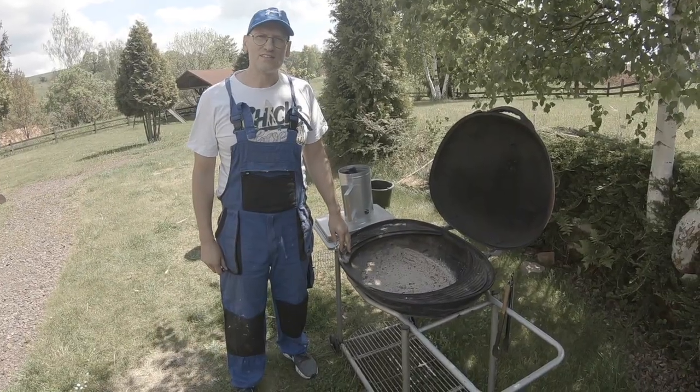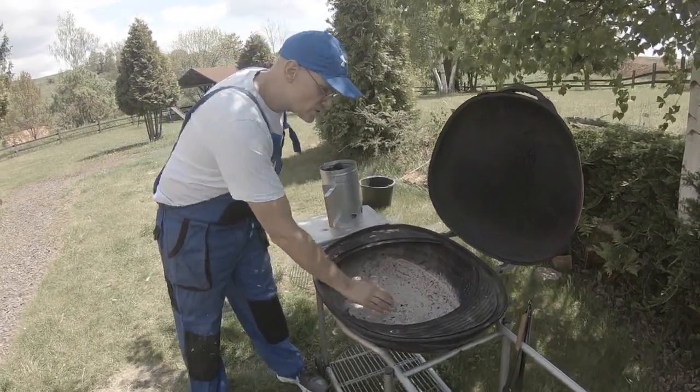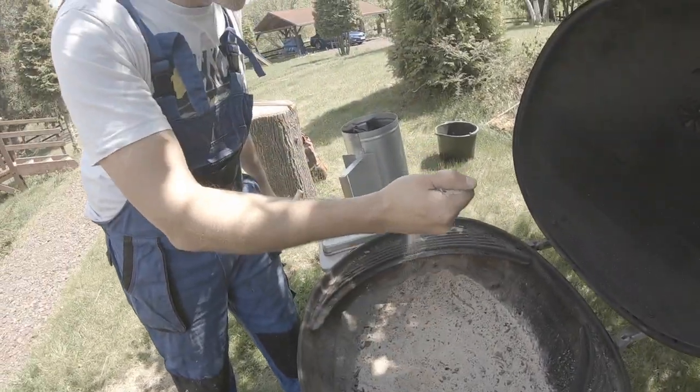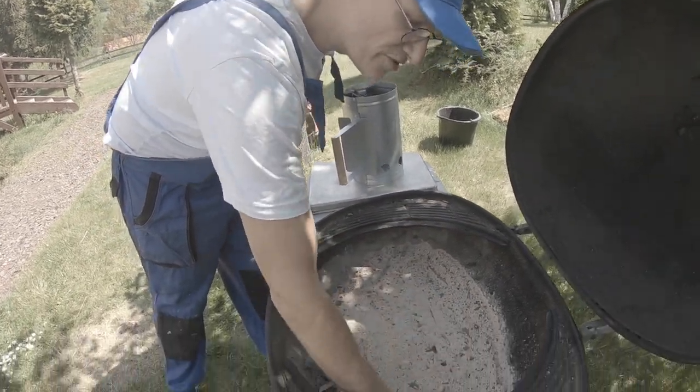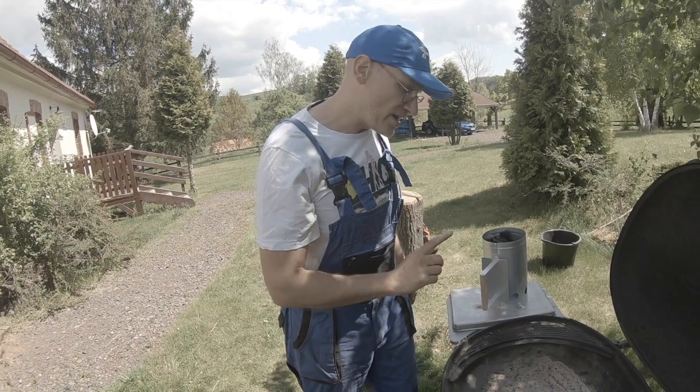Hello again. Let's have a look at how to properly use the grill. You will always find some fine sand inside the grill. Please don't remove it, as it protects the grill and also gives you the best result for the barbecue.